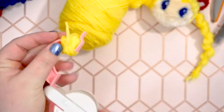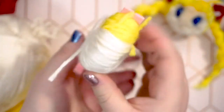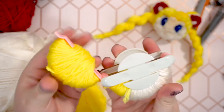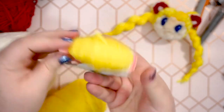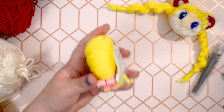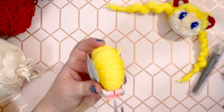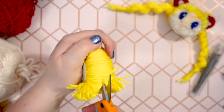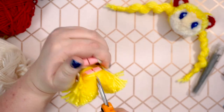Next, wrap the rest of this side of the pom-maker with your skin tone yarn color. Overlap the thinner part of the yellow taper, but not the whole yellow section. Then wrap the other half of the pom-maker entirely in yellow. Close up the pom-maker and use your scissors to cut the yarn on both sides along the pom-maker's groove.